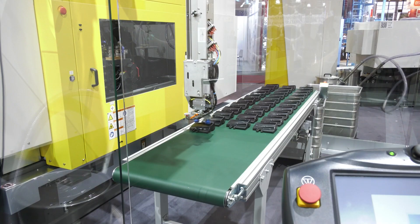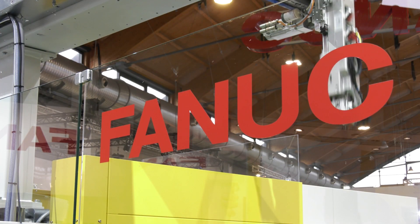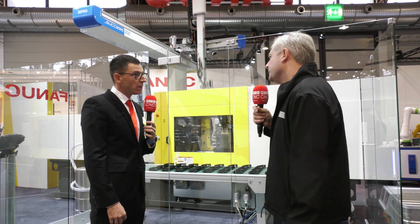In terms of the hardware on this machine, you've changed or upgraded a number of things like the screw? Yes, we improved many things. For example, we have more screw and barrel options available. In one machine you can choose even six or eight different screws and barrels, depending on the material and the quantity you want to inject. And if you need to change a screw over, it's quite simple and quick — it takes one hour or less.